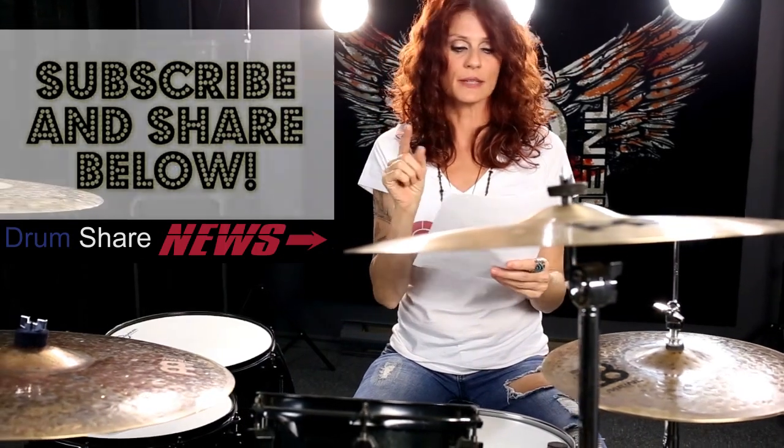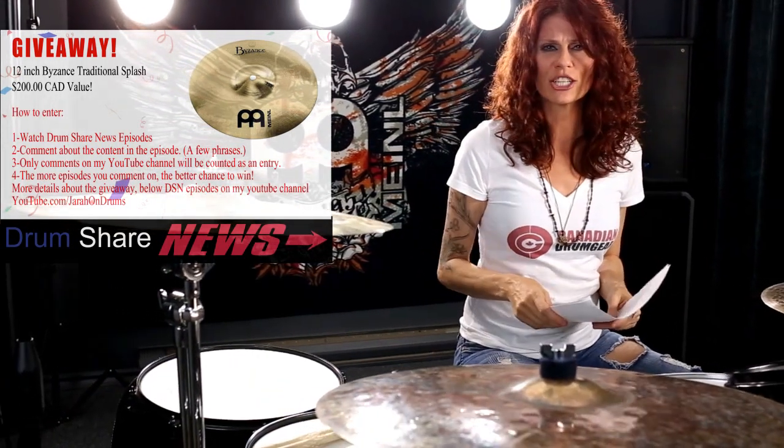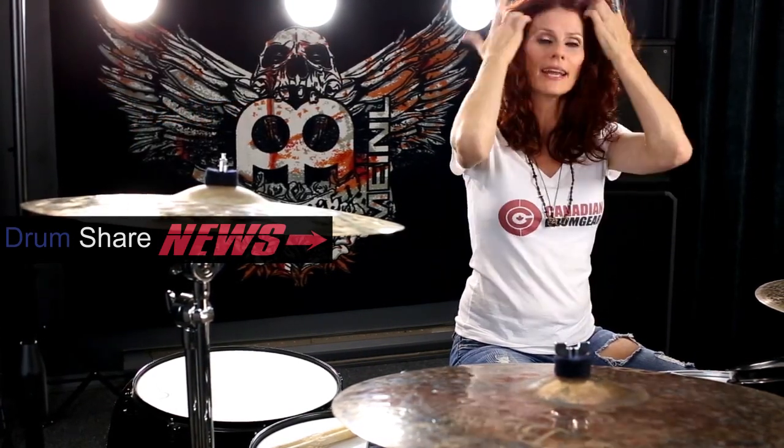That's it for this week. Don't forget to subscribe and like this video. Leave me an awesome comment about this episode to enter for a chance to win the mini splash cymbal I'm giving away for Christmas — contest rules and regulations are written down below. Check out canadiandrumgear.com, those guys rock. I'll see you next week for a drum cover on Tuesday and the week after for another episode of Drum Share News — till then, love you guys, take care, bye!